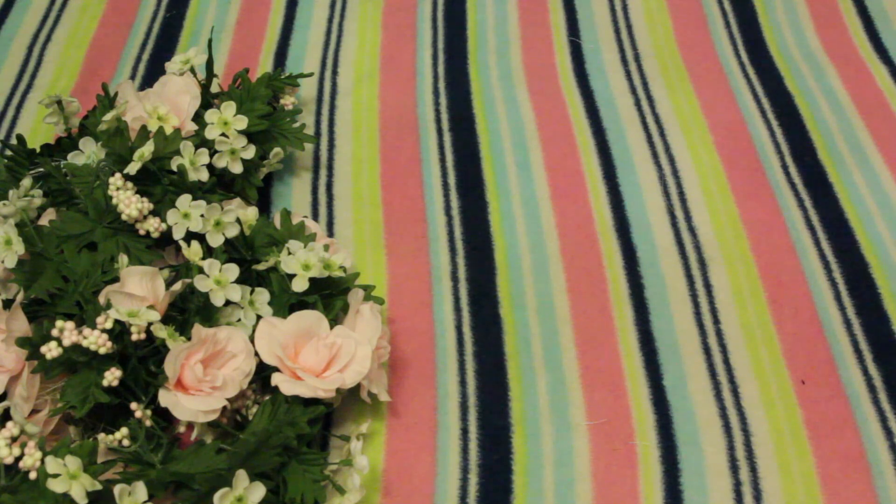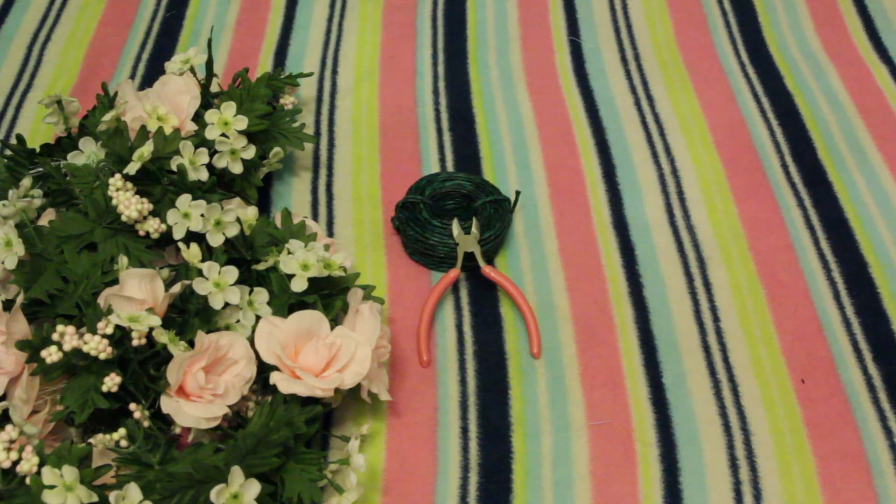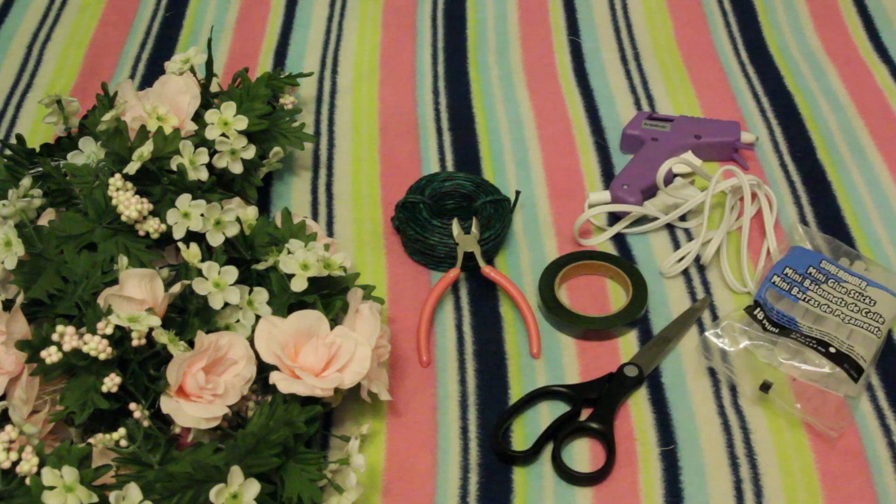For this you're going to need some artificial or fake flowers, some gardening wire, pliers or a wire cutter, some gardening tape, scissors, and a hot glue gun and glue.